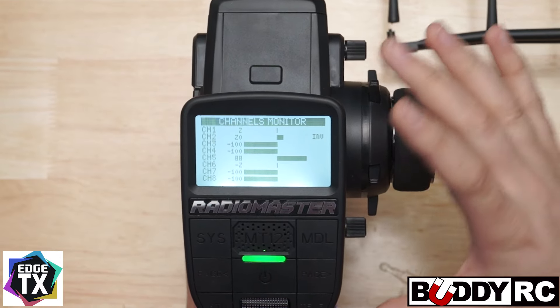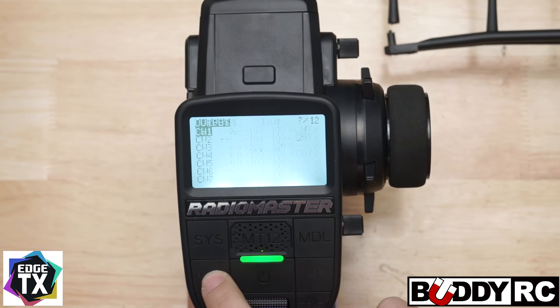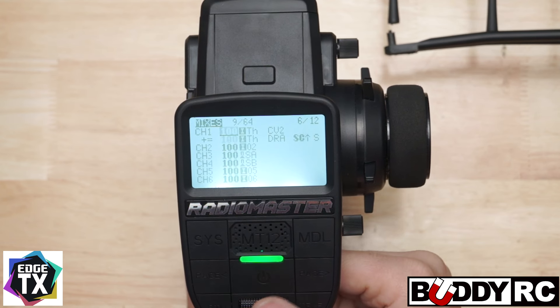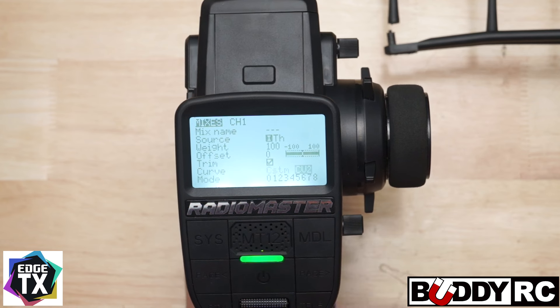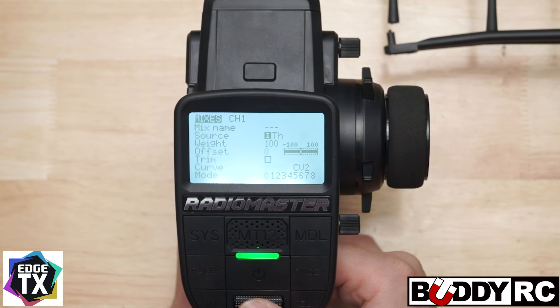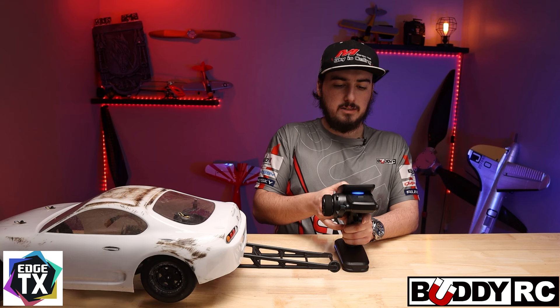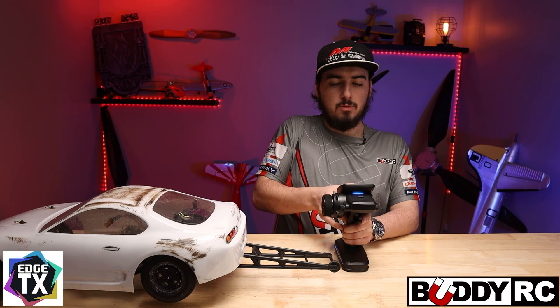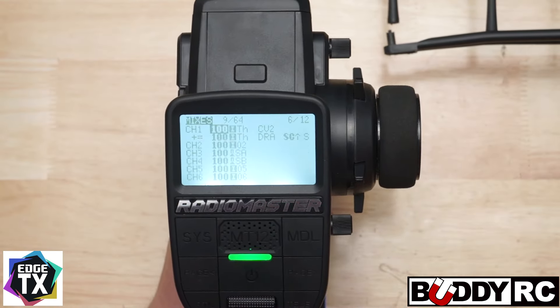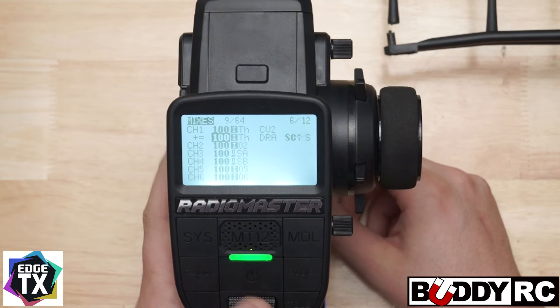Now that we have the mix set up, as you saw earlier, I actually had two mixes set up. For that first one, I recommend going in here and selecting the second curve — you'll do the same thing, it'll be for throttle. Select your source, select throttle, come down to curve, same thing — go to custom and then curve two. This is actually going to be your brake. As you can see, there is no delay on this at all. The way this works is this basically makes it so when you hit the brake, the brakes actually work regularly instead of having a delay on them. So that will be your first curve just for the brakes, and then the other one will be for the actual throttle curve.